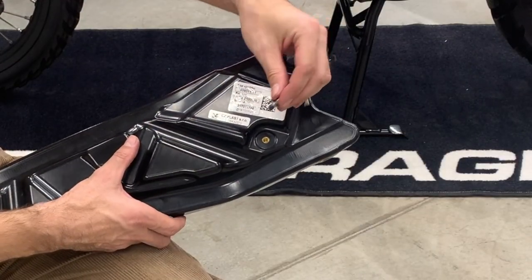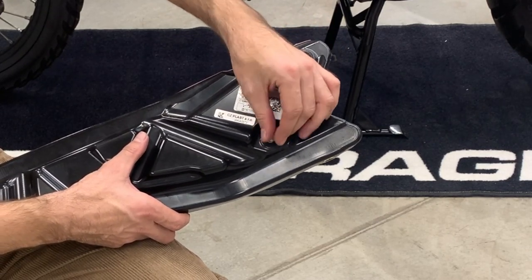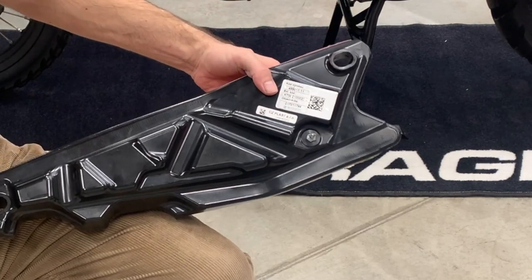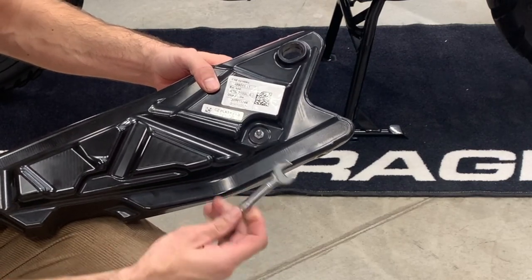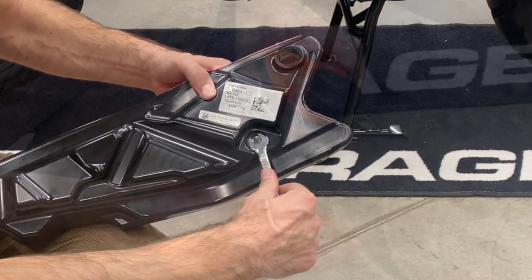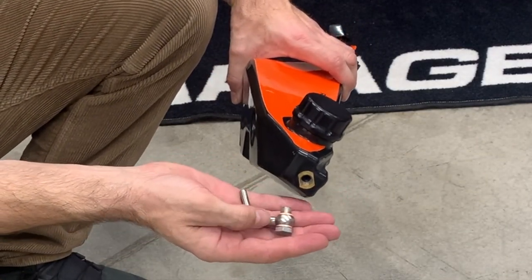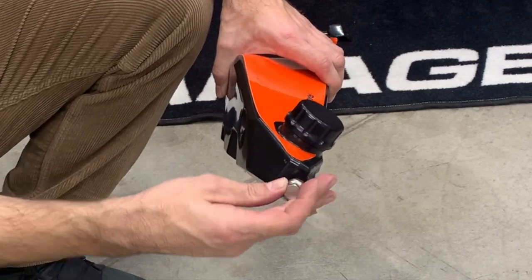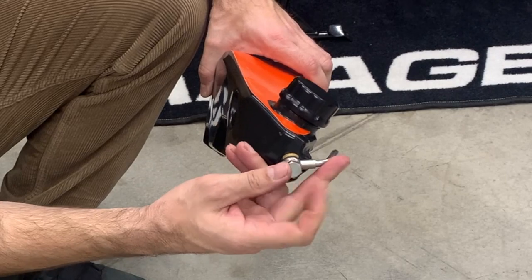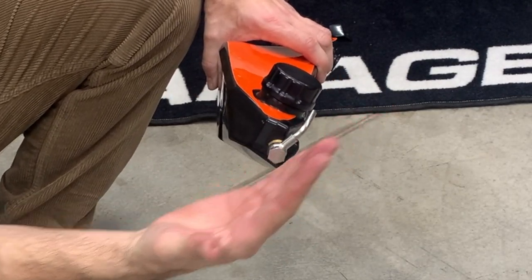Take this pin, put a bit of Loctite on it, and mount it from the backside of the auxiliary tank. Now take the angled banjo, the bolt, and two copper washers like this, and bolt it on here — it's the air vent system of the tank. At this stage it's enough to just finger-tighten it at more or less a 45-degree angle.